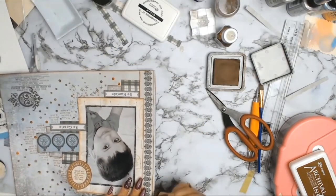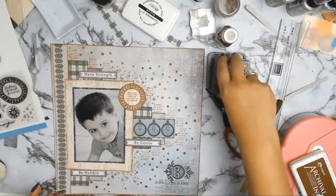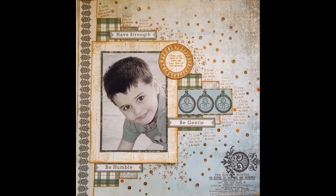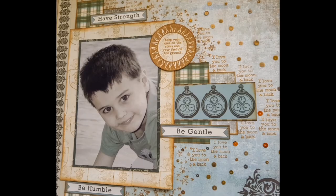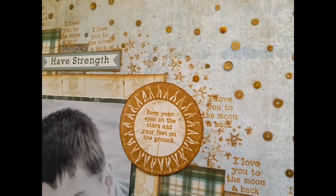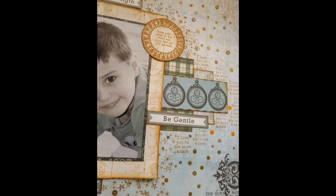There will be no title for this layout — I didn't want to draw attention to a title because I want this layout to be a message to my son: to have strength, to be gentle, to be humble, to keep his eyes on the stars and his feet on the ground, and to know that I love him to the moon and back. Lots of little hidden messages for him to read for the rest of his life hopefully. Please hit that subscribe button if you're not a subscriber, and till next time, bye!